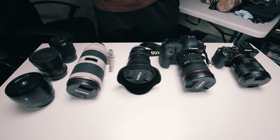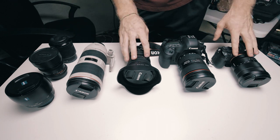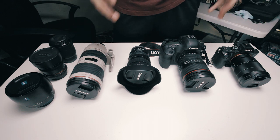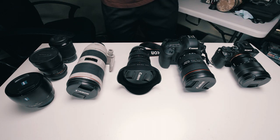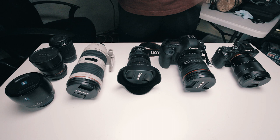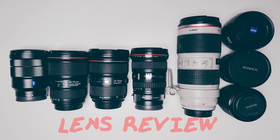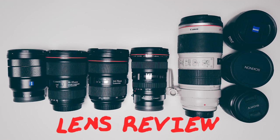All right guys, I'm sitting here in my gear room and I was packing up all my gear to get ready for a shoot and I noticed all the different lenses I had. So I asked you guys if you wanted to see a review video of all my different lenses, which lenses I liked, what are the pros and cons of each lens. So without further ado, let's get into it. I'm going to talk about all these lenses right here.